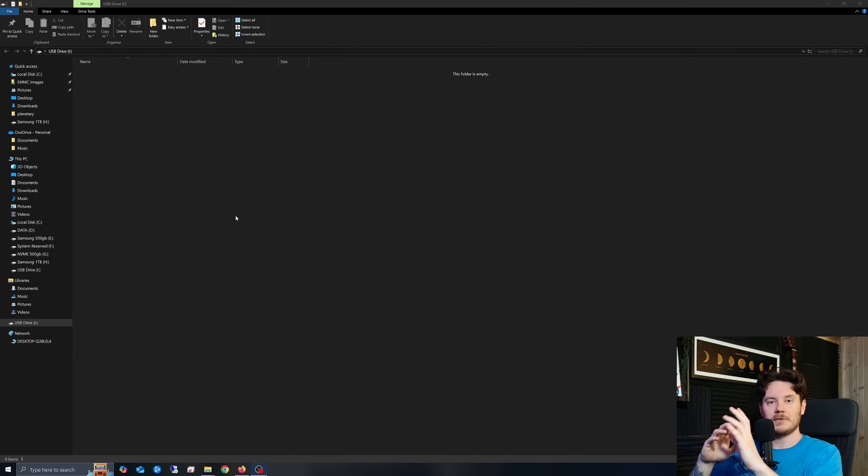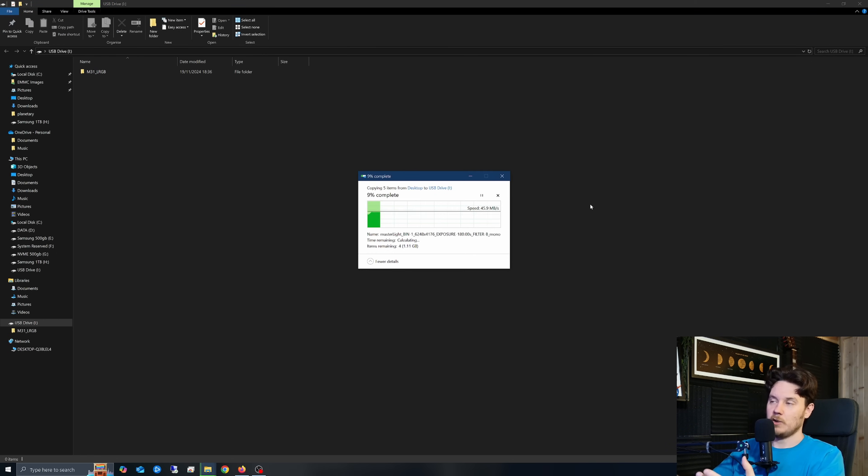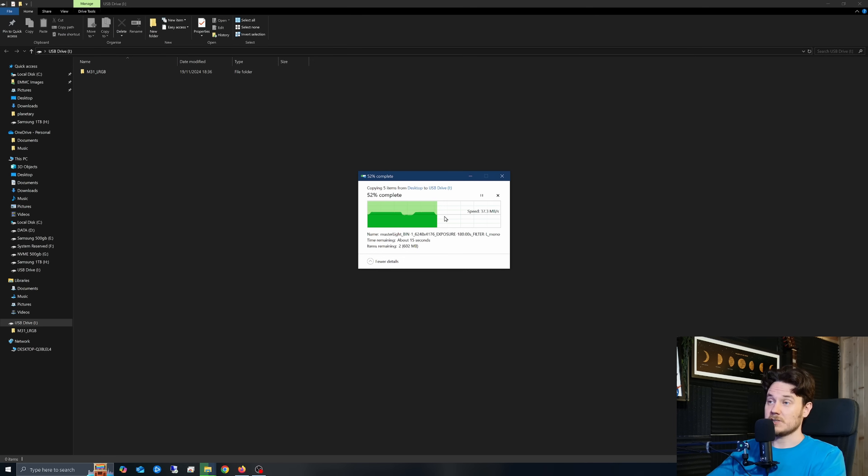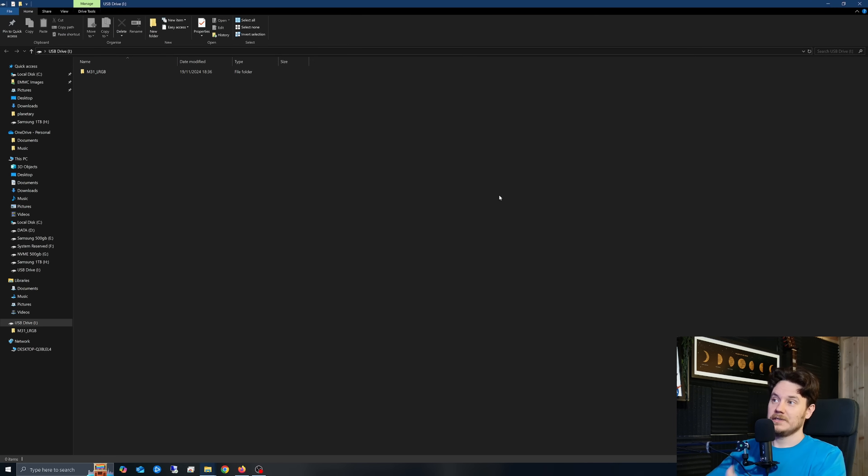Next up I'm going to establish a baseline for file transfer speed using a USB port on the front of my PC. I've got a memory card plugged into a memory card adapter into that front port and I'm going to copy across a 1.2 gigabyte folder made up of various individual files. As you can see we're achieving about 45.4 — roughly 45 megabytes per second, with some small drops and rises back up, which is pretty typical and about what you can expect.